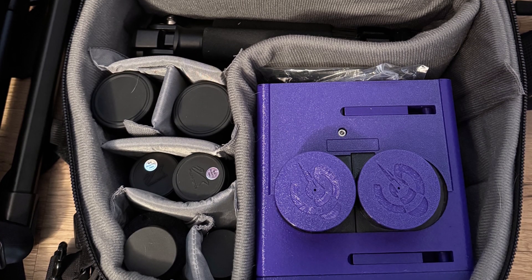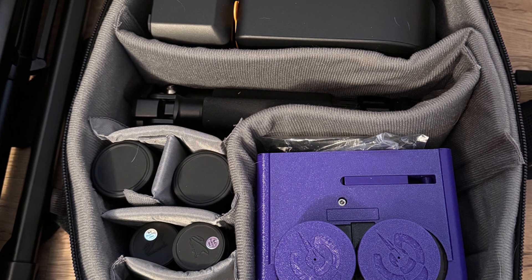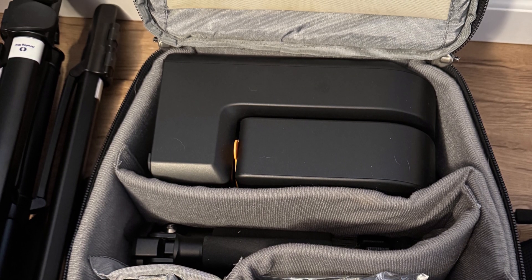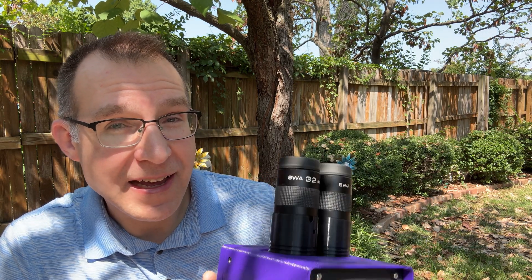I took this setup to Hawaii earlier this summer, and with the 32mm eyepieces and that 10-degree field of view, the views of the southern sky were really spectacular. If you have a chance to go to a dark sky, having binoculars like this at low power with a wide field of view can provide a view that you don't normally get to see.